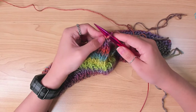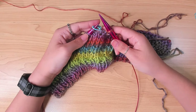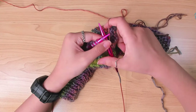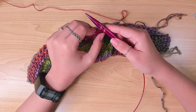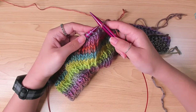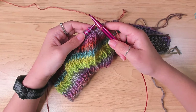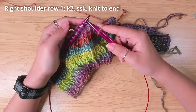As only the stitches after the stitch marker are the right shoulder, I still have one more stitch on my right needle I need to cast off, so I knit one more stitch to cast off that stitch. This is actually the first stitch, and the row I'm working on is actually the first decrease row.